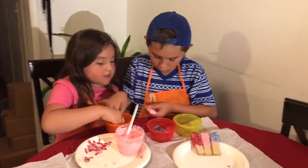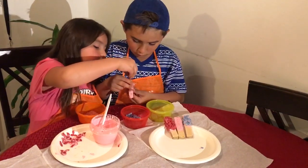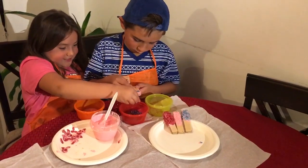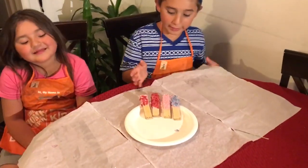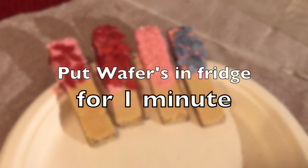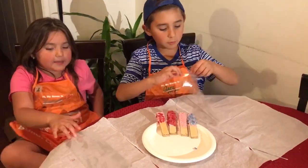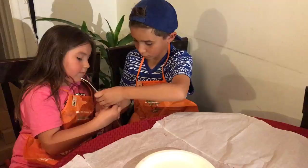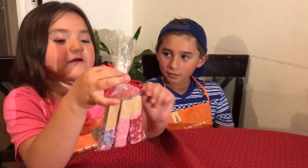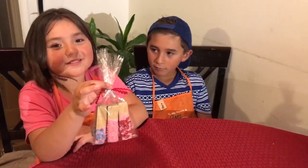What do you think? Is my mother going to like this? I can't wait to give this to my mom for Mother's Day. We finished decorating. We were supposed to put it in the fridge for one minute. Yeah, for one minute. We're finished decorating. Now we're going to put the wafer cookies in. Our cookies came out perfectly. This is a gift for our mom for Mother's Day.